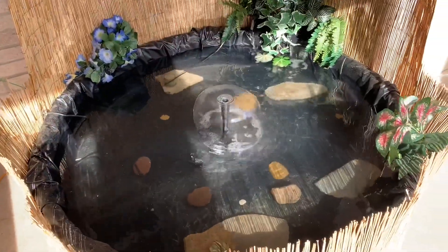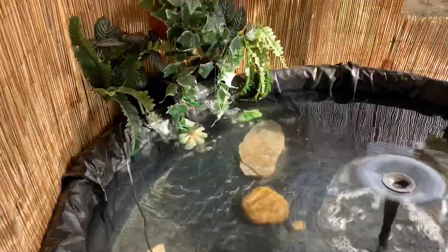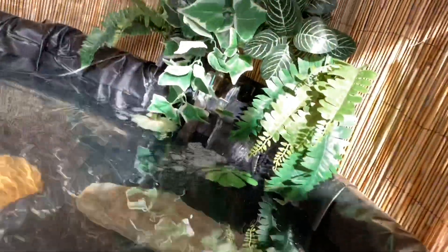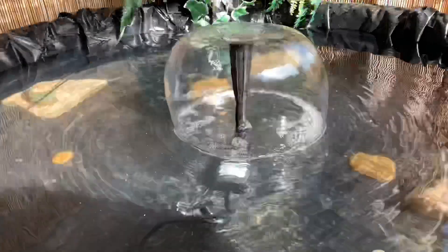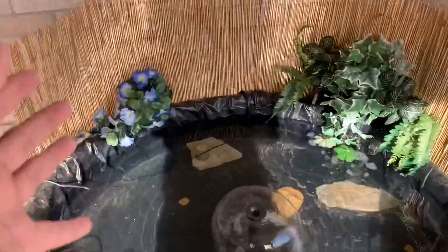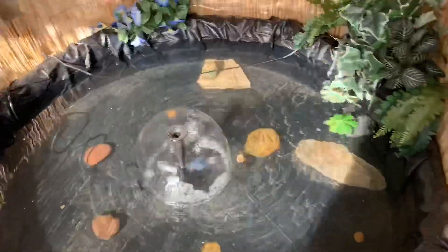It looks so nice, I'm super happy guys, it looks so pretty. I like it, my mom's going to love it. She loves it and it's almost ready to put fish in.